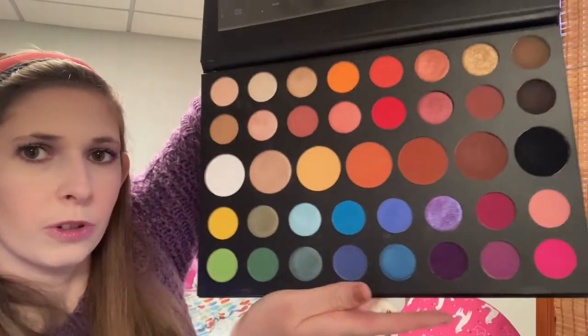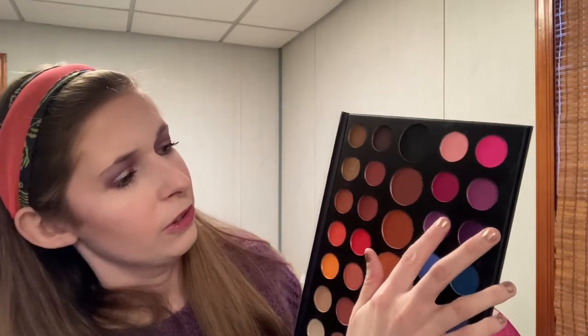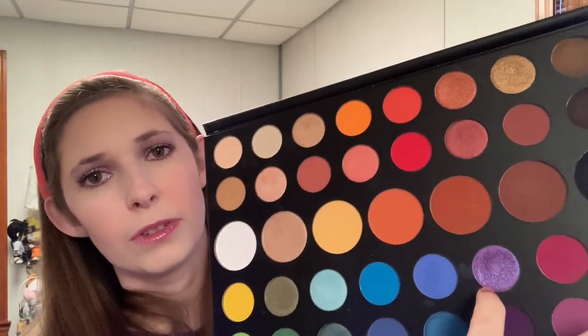Before I move on to the next look, I want to compare a couple things. First, the James Charles Morphe palette — I want to compare this shade here, Artistry. It looks a lot brighter in the swatch, but on the eye I would say the intensity is about the same. If anything, the Too Faced one might be a little better at least for me. The tone is also a little different — this one is a little more cool-toned purple.